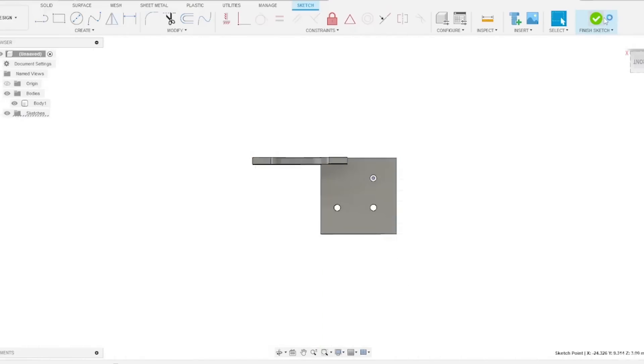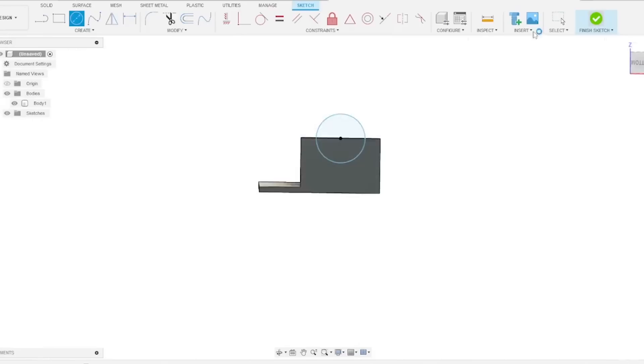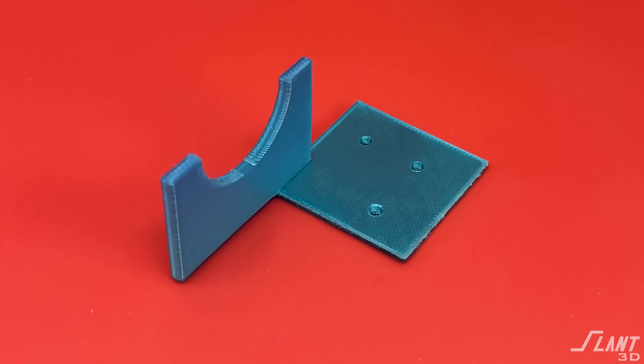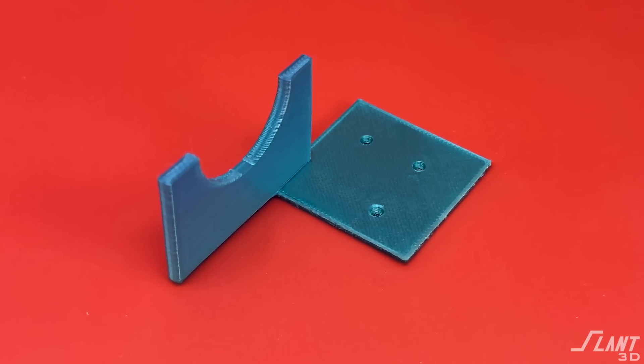Today we're going to talk about how to design a part like this that can actually be strong and robust with 3D printing. These types of parts are often used for mounting something to a wall — like conduit or wire. You have some kind of mounting bracket with a 90-degree rotated flat plate coming out from the side, and the issue is that when printed, it's very often very brittle.